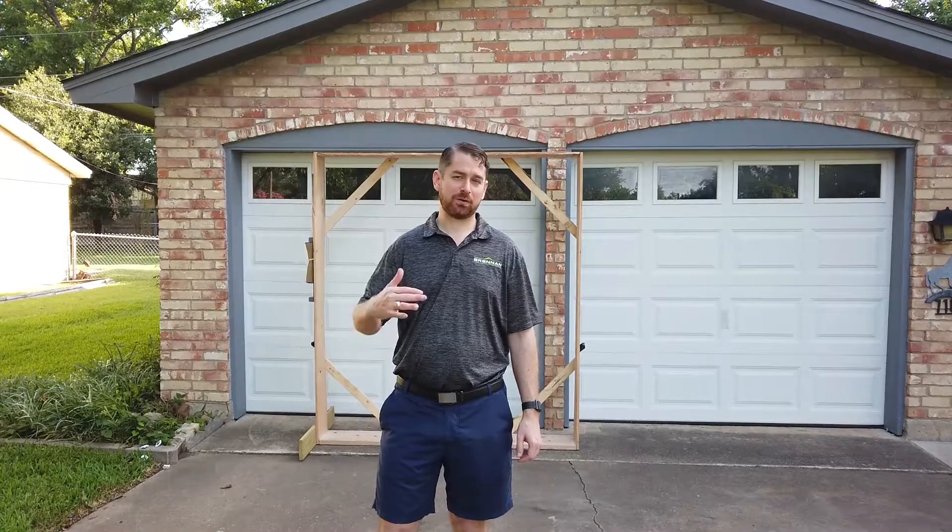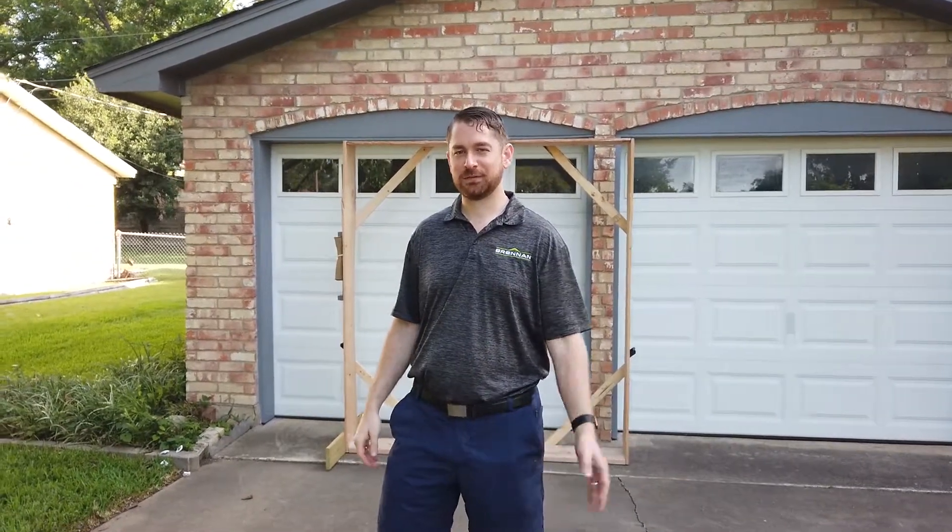Hello and good morning. Today we're going to be covering a Milgard Ultra fiberglass patio door install. Most patio doors are done in the back, so let's go around back and check out the existing door and we'll get a shot of the door we're putting in. Follow me.